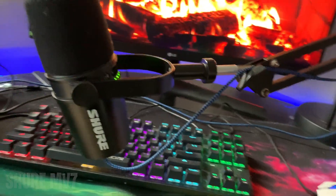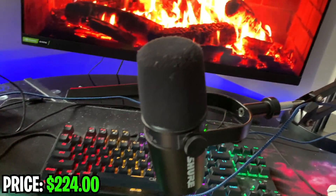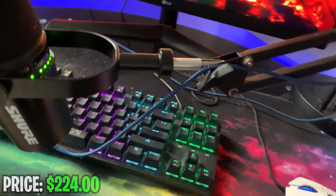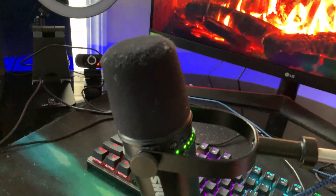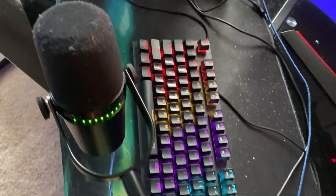Starting with the mic — this is a Shure, I believe the MV7. It was around $240, though I might be wrong. This mic is amazing, the quality of it is crazy. I really like it. This is a dream mic I've been wanting for a long time and it finally works like a charm.